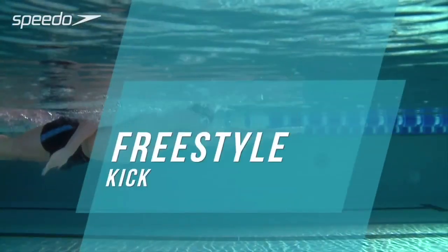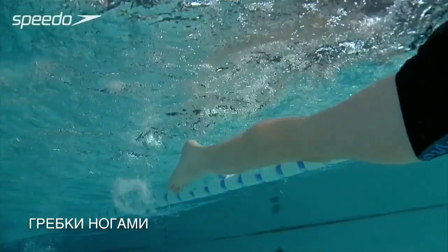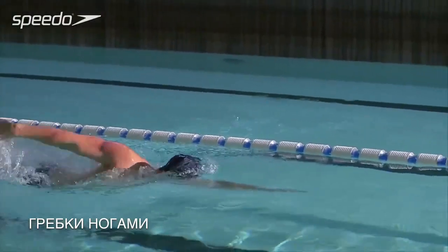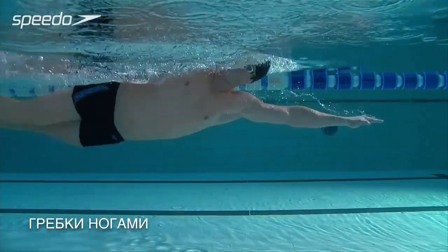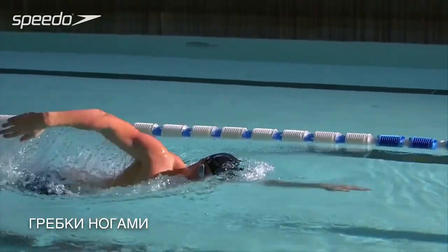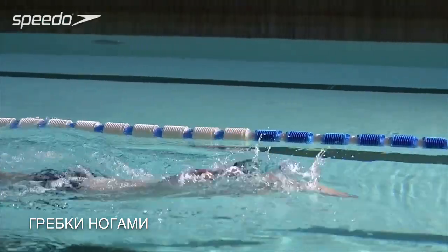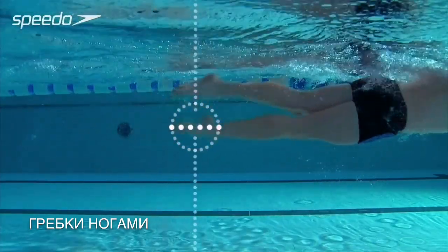The stronger your legs, the more propulsion you will achieve, increasing the speed at which you're able to swim. Keep your foot relaxed and extend your ankle, allowing it to flex slightly while pointing your toes. With a fairly straight legged position, bend your knees slightly as your foot moves towards the surface — the up kick. Then straighten your leg as it moves towards the bottom of the pool while kicking from your hip — the down kick. It should feel like you're working hard on the down kick, where most power is generated, and more relaxed on the up kick.